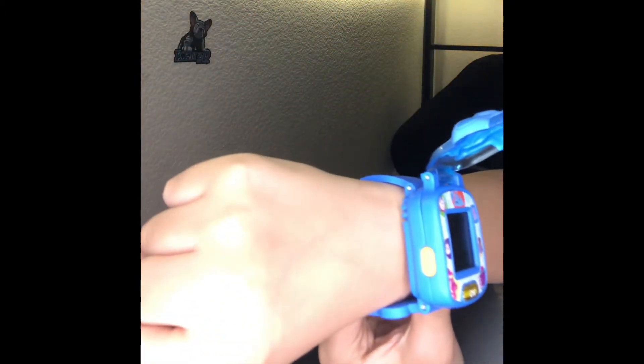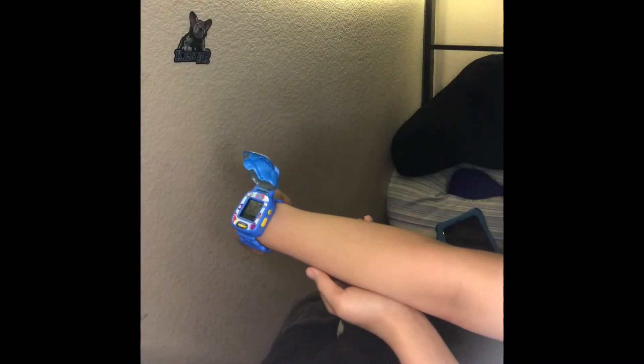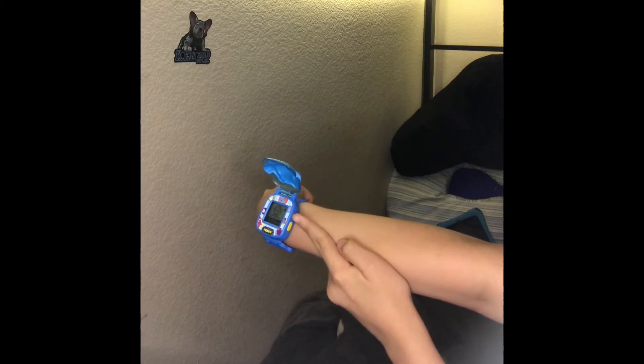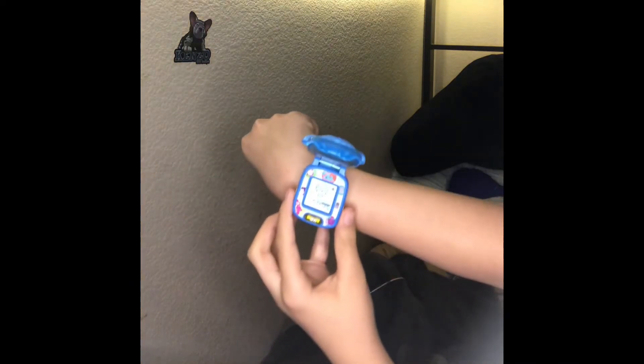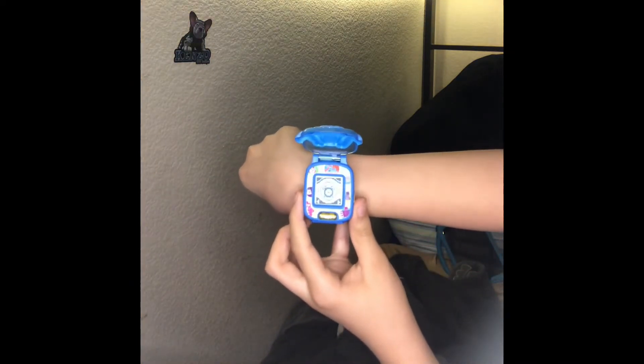Here is the left button, and that's the right button over there. You can press this button right here to check the time. So if you press one of them, it'll take you to this menu where you can choose where you want to go.